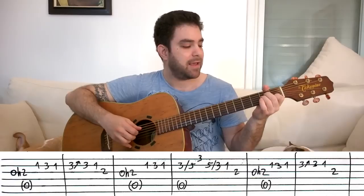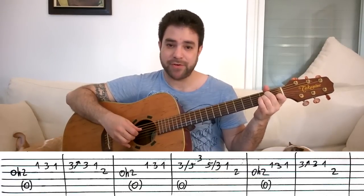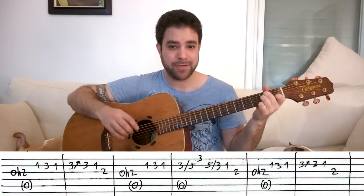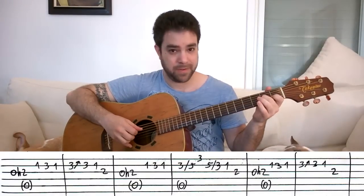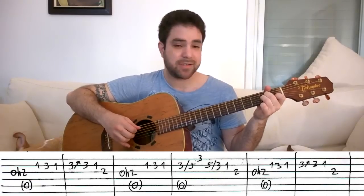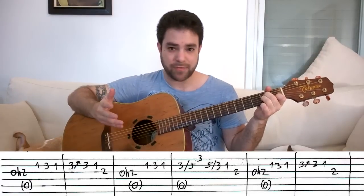And then it's 2, 0, 2 on the third string. The 0-2 is the beginning of the first lick again, so you hammer it on. That's the lick, and then this starts the first lick again — so you can look at it either way. Then you play the first lick whole.